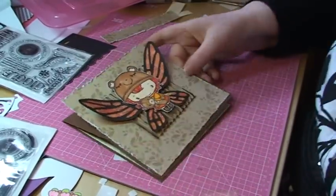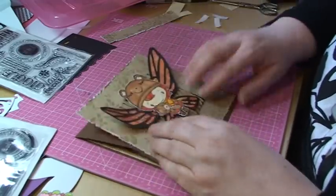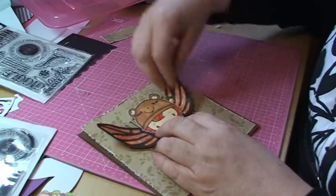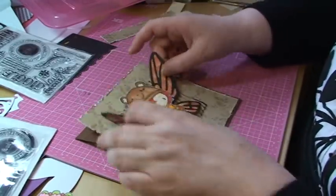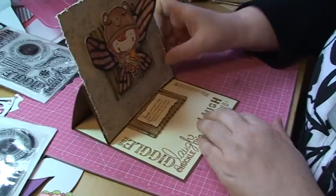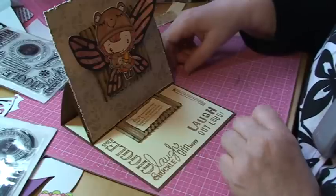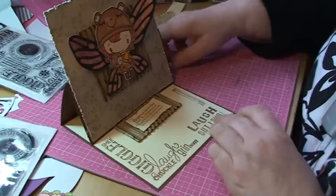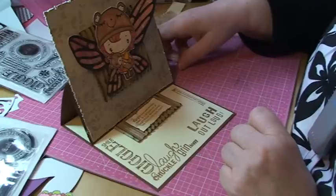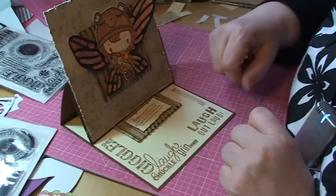So there you have it — Cadolanja with Tim Holtz's Fanciful Flight butterfly die. What I've done is I've actually just bent these wings upwards to give it some definition. Don't forget to smile, giggle, chuckle and grin. Laugh out loud if you want to, and giggle is the sound of happy. And that's me signing off. Until next time, bye bye.